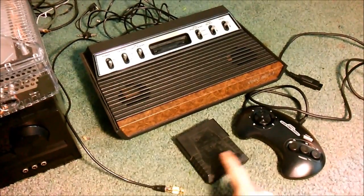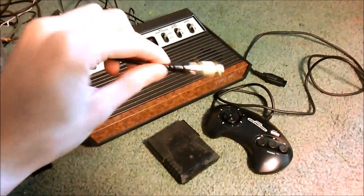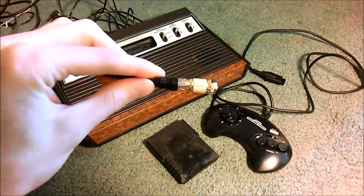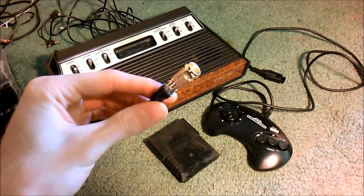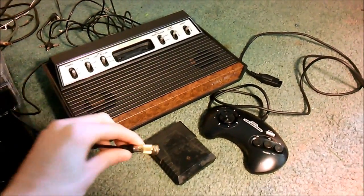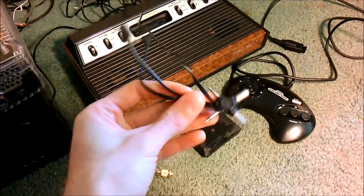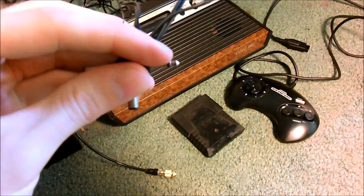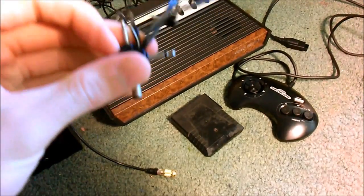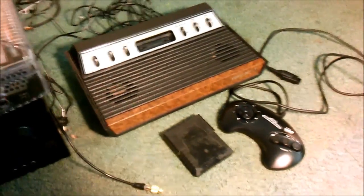I've got a game — this is Frogger, doesn't have a label but it's just what I've got. I also have a female phono to male coax F connector that plugs right into the RF cable and into your TV. This eliminates the switch box and gives you a better signal. I've also got a universal power supply set to nine volts — the power connector is a stereo jack — which will plug into the back of the Atari since I don't have an official power adapter.